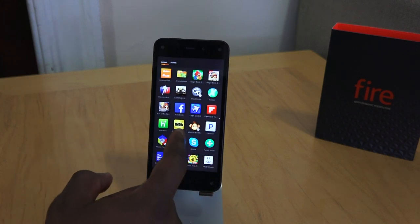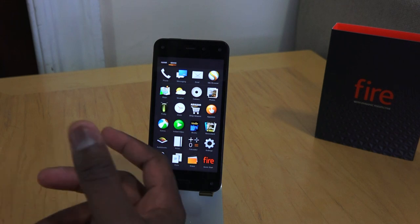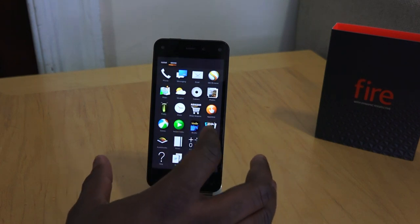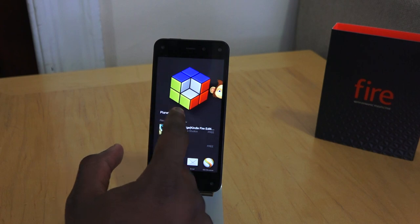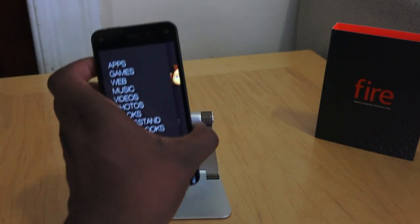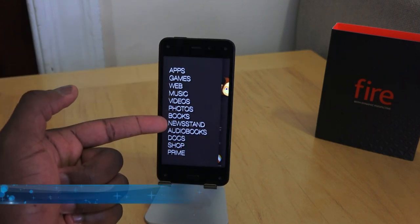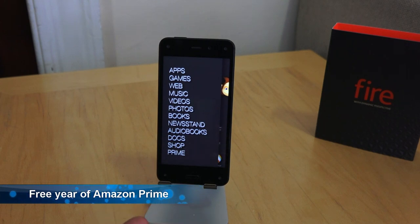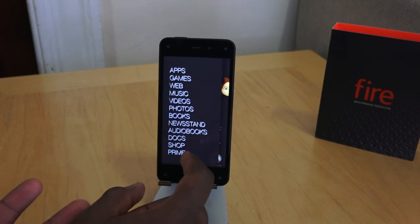Since I've synced to my Amazon account, I can also switch to cloud to see other applications I have stored there, and go from cloud to device to re-download applications I've had before. The app tray is very basic. Swiping from the right on the home screen brings up a list of sections: apps, games, web, music, video, photos, newsstand, audiobooks, shop, and prime. When you get the Fire Phone for $199, you get one year of Amazon Prime included, which really does help justify the price.